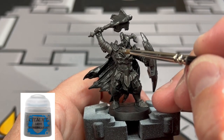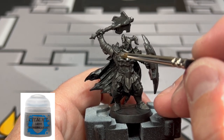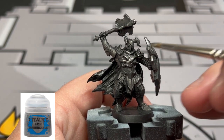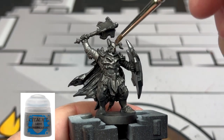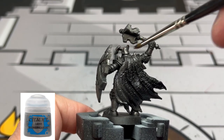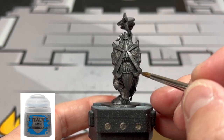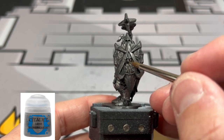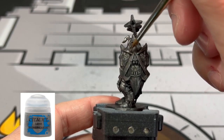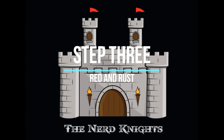Once it's completely dry, we're going to take some Ironbreaker and really focus on the raised areas to give this a nice shine but still a dark look. We're going to be going over the front chest plate, the shield, the head, the mace the Dread Warrior is holding, the boots, and the front knee area.